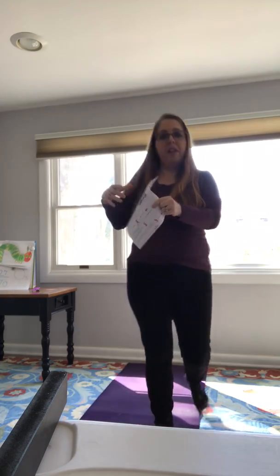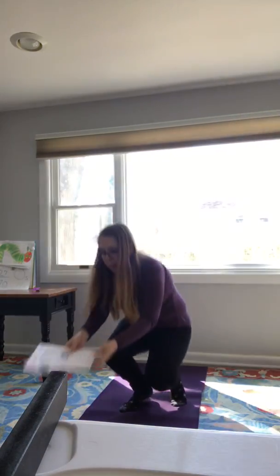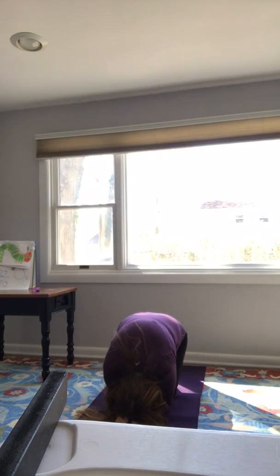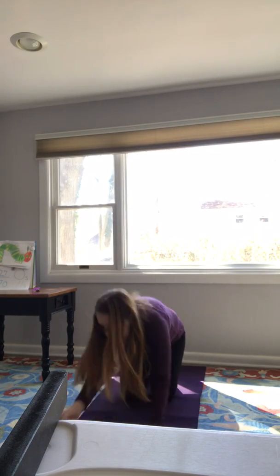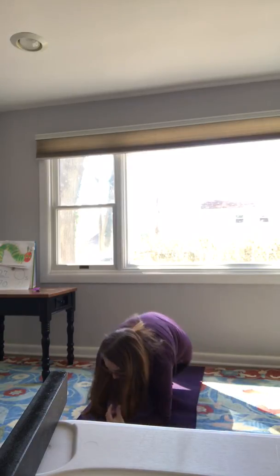Now you're going to lay down in child's pose like this. The little egg — still in child's pose — rolls over on its side and rolls back.